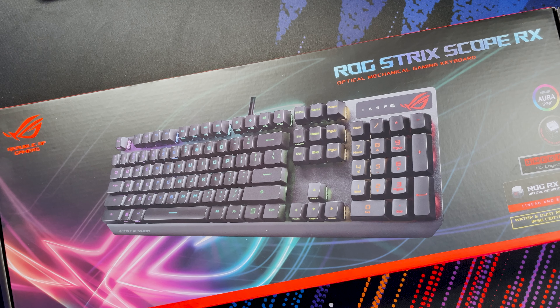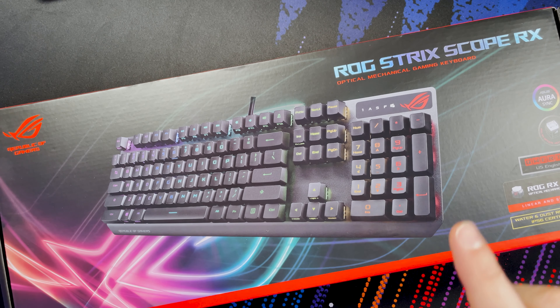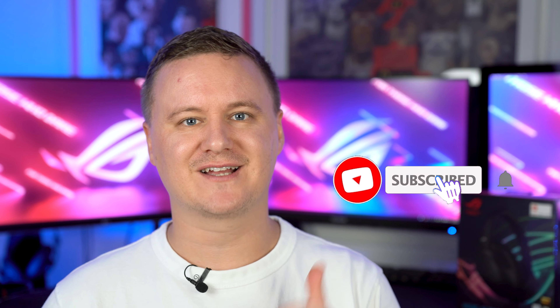G'day guys, welcome back to the channel. My name is Sean and today we're taking a look at a very cool product - this is the ASUS ROG Strix Scope RX optical mechanical gaming keyboard. It's $179 in Australia. We're going to get it out of the box, see what it's like, and whether or not it is worth considering buying.